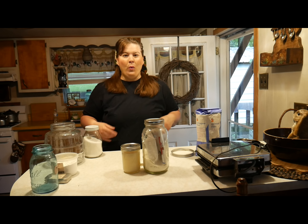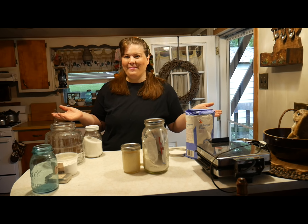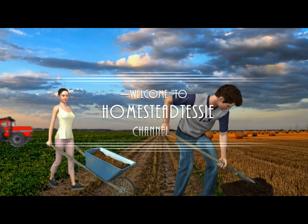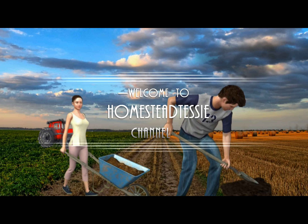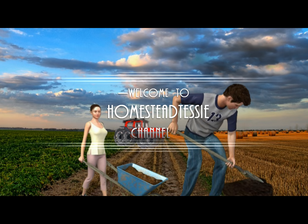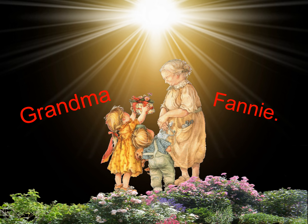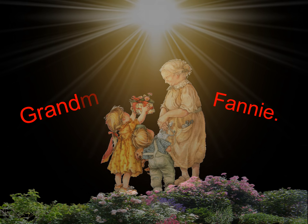Hi everyone and welcome to another Cheap Meal Monday. Today we are going to use all these ingredients to make a cheap meal. So what could it be? From the diary of my grandma Fanny, June 4th, 1942: 'Today we bought 123 pounds of beef from David Hess. It was a very warm day.'